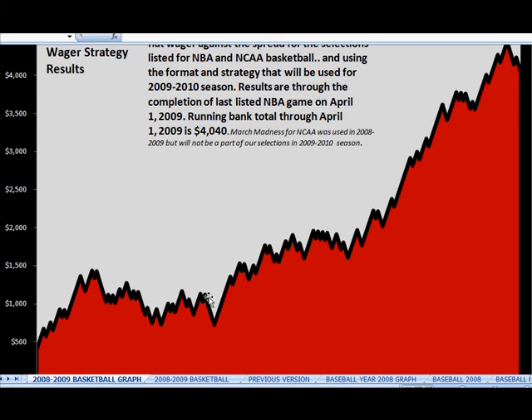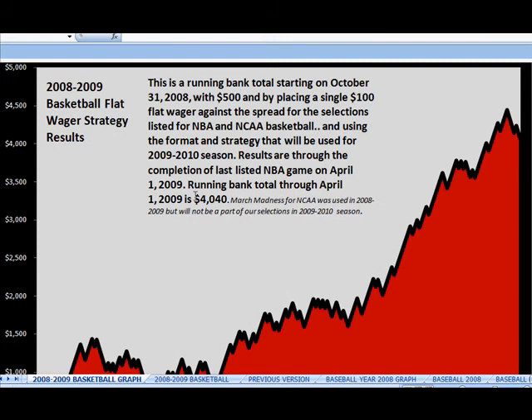They didn't win every time. There's a losing streak right here — maybe they lost four or five games — and then they came back with a winning streak and continued. It's a constant climb, just like you would see with any stock. They turned $500 into over $4,000 — that's an 800% return on your money in less than six months, for one season. That's incredible. I'm not getting those types of results from the stock market, and the bank is definitely not giving me that.